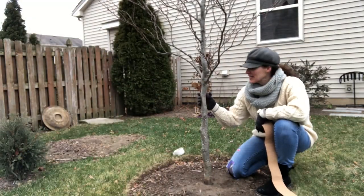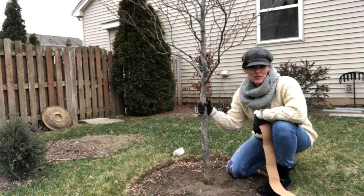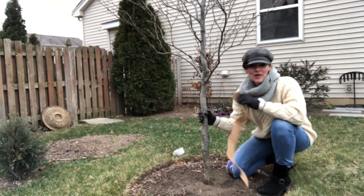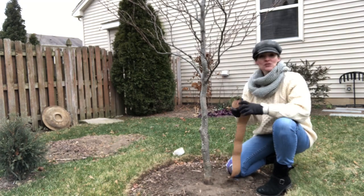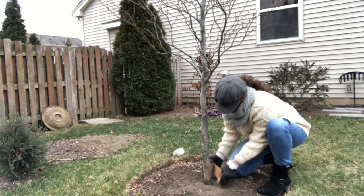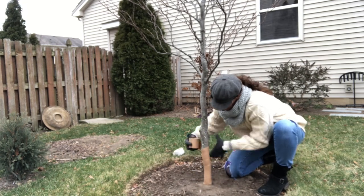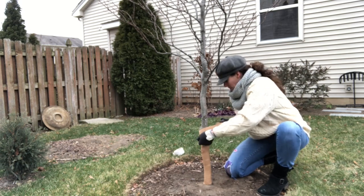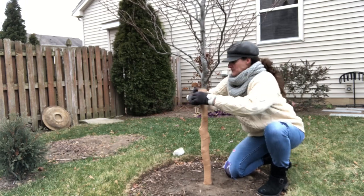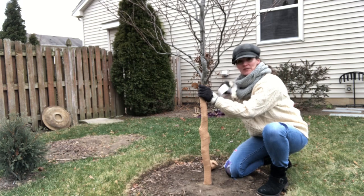Now I'm going to wrap my tricolor beech. This went in April and these are really expensive trees — this is a tree I've wanted for years, so I'm going to do everything I can to help it through the winter. It's one of those trees that's also very susceptible to sun scald, and if a vole ventures out here I want to make sure the tree wrap will be a deterrent for that kind of damage as well. So I'm going to wrap it from the bottom up and secure it with a little duct tape.